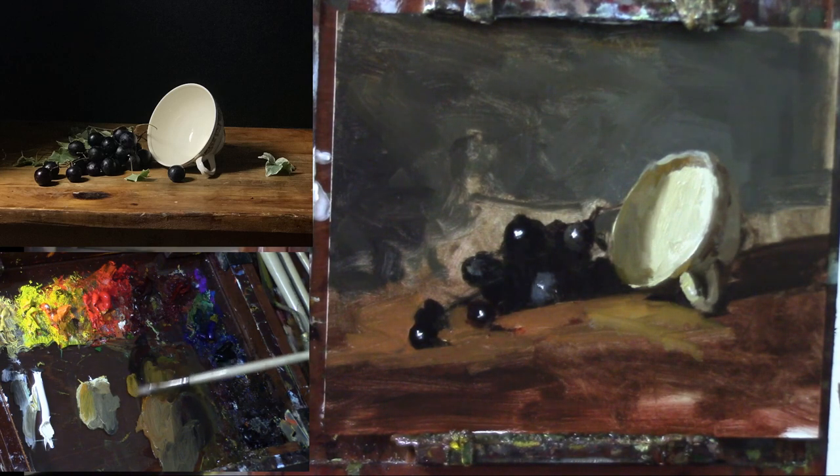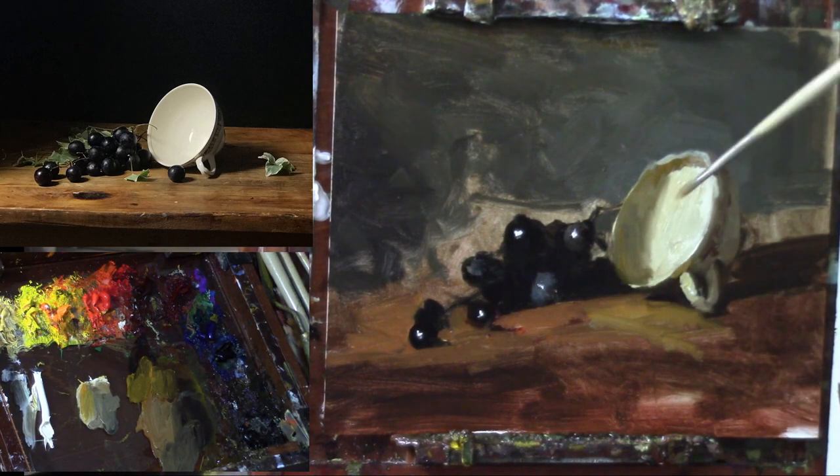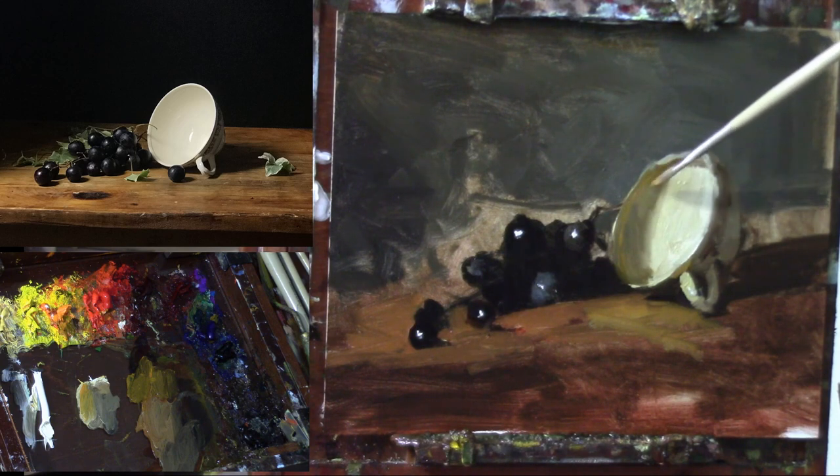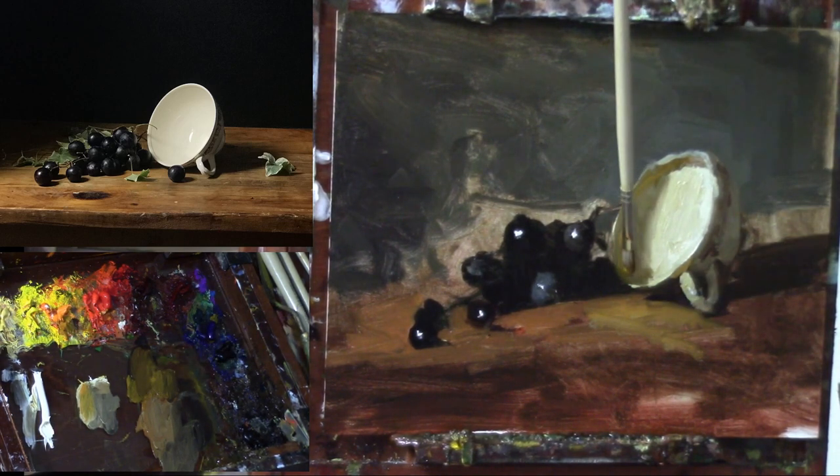Quite a bit more cad yellow deep is needed to get that glow. We also have — I'm going to use mostly cad yellow deep with maybe a little umber and some red oxide — because we do have that gold band on the inside as well, which is nice. It needs quite a bit more red oxide to show up, especially down here.